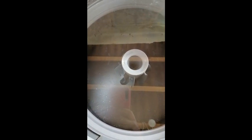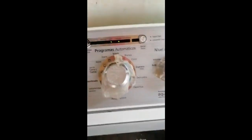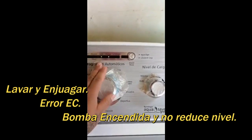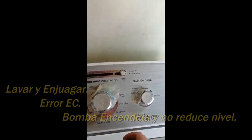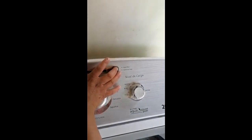Y hace esto en mi lavadora, entonces ya deja de funcionar y después de un ratito, lo que yo hice fue hacer esto: ponerlo en ropa de cama y toallas. Vi varios videos que se tenía que oprimir estos dos botones al mismo tiempo y dejarlo por unos 5 o 6 segundos.